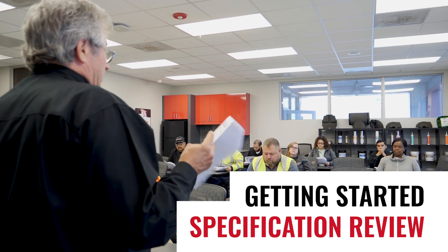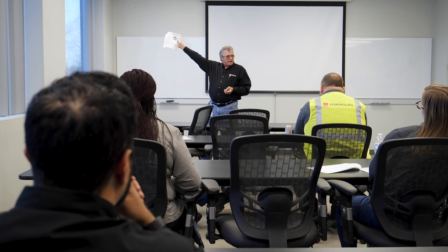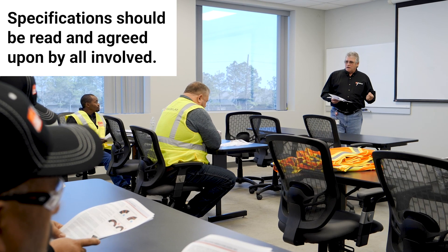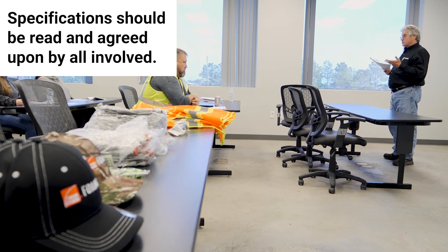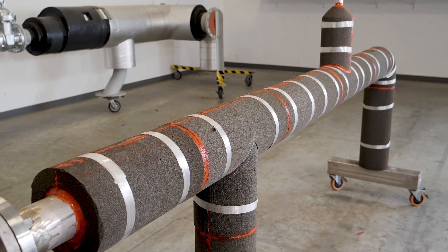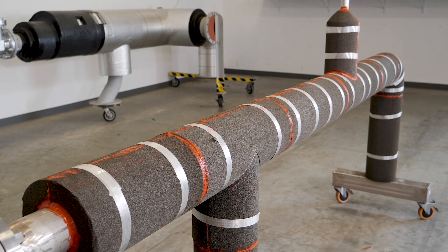Before starting a project, specifications should be read regarding the type of system to be installed. Site-specific reviews of the specification, along with application training, is not only beneficial for the installers but also for key members of management, engineering, and inspectors. This can help reduce labor, resources, and mistakes on the job site. It can also help to provide a longer-lasting, better quality, and more efficient insulation system.